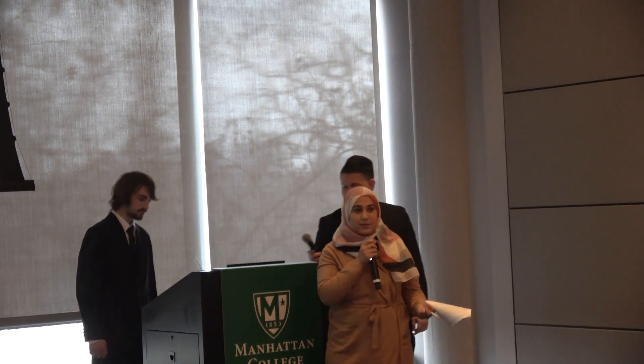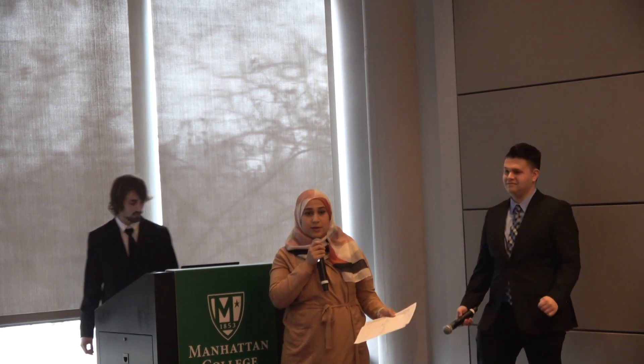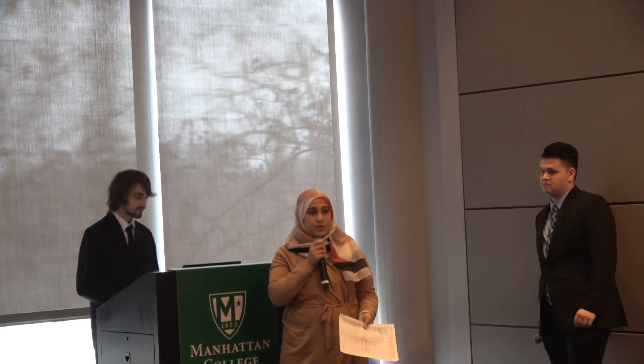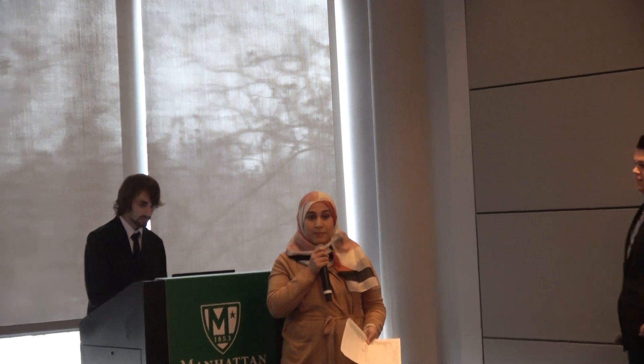Hello everyone. First of all, I would like to thank all the faculty members for coming and evaluating our students' work. I would like to say congratulations to our students and their 40 percent milestone. I believe everyone here worked hard, that's why you're here. Today I'm going to introduce four teams that are under my supervision.